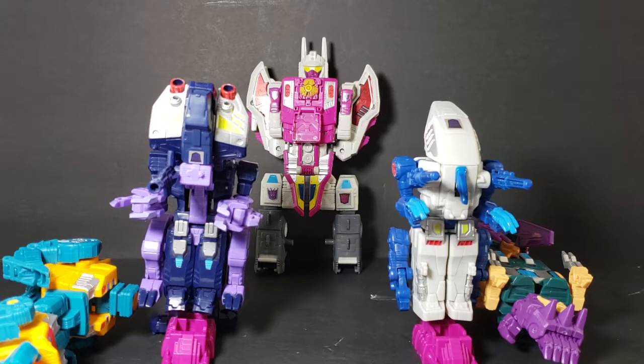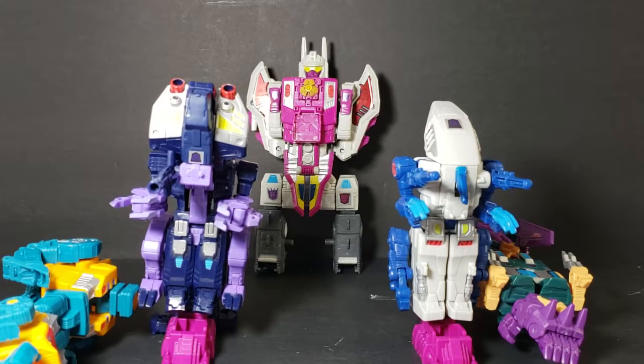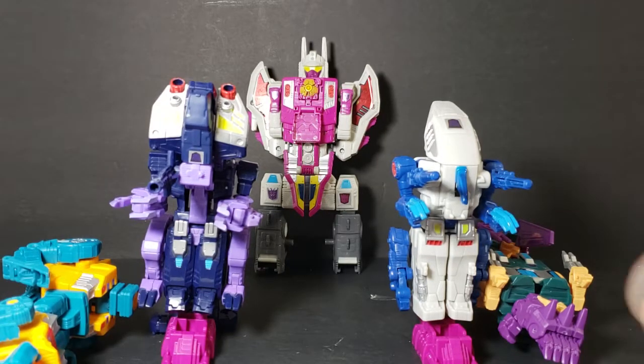As you can see, and as you know, we've already taken a look at all five individual robots that form Abominus from the Transformers Generations Power of the Primes toy line. So now we're going to put them together. Let's hope this goes well.